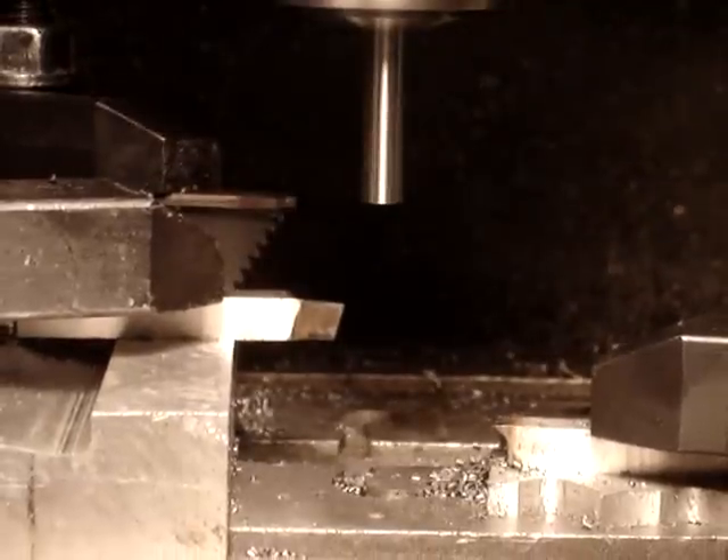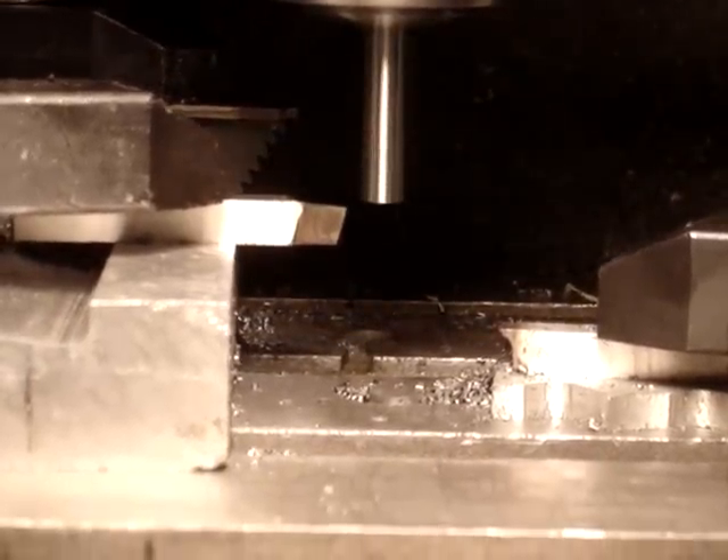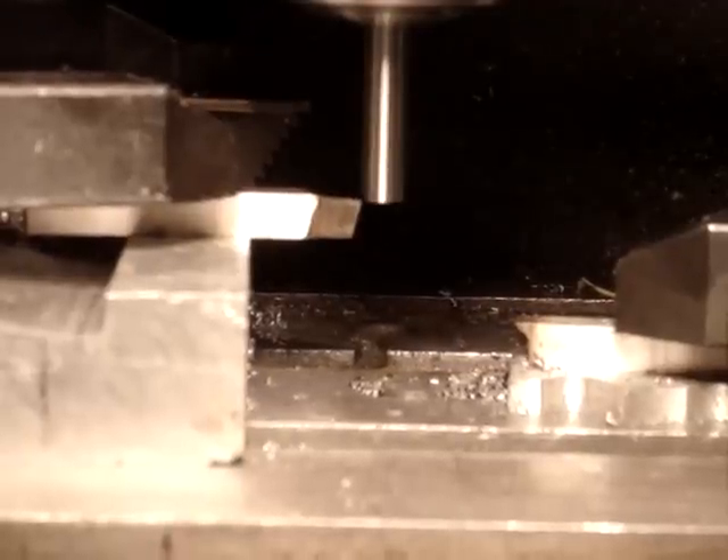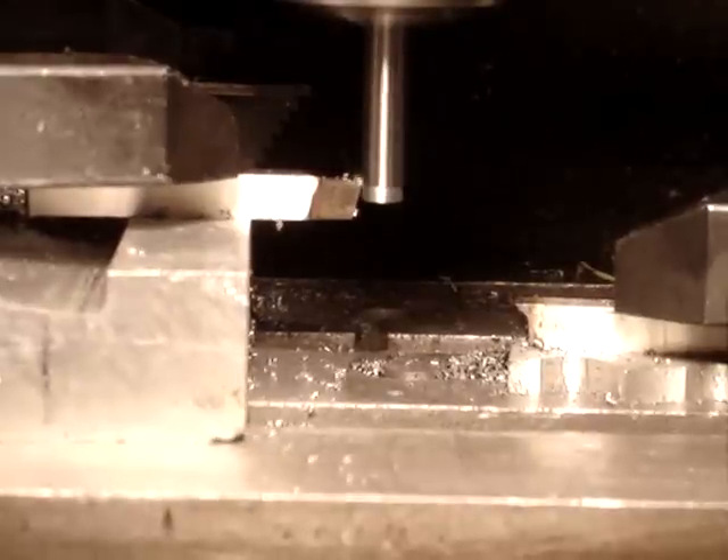First thing we're going to do is move over to the cutter. Cut a diameter which will be — starting right now — to the outside diameter of the head part of the valve.